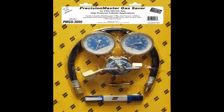The patented ESAB Precision Master Gas Saver is simple to use and has no moving parts or knobs to control at the welder wire feed end.